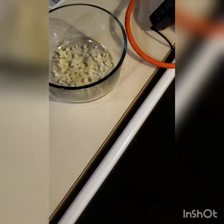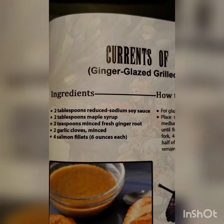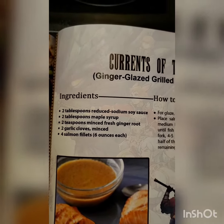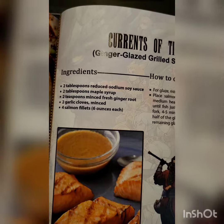I have the minced garlic right here. Ingredients are as followed: 2 tablespoons reduced soy sauce, 2 tablespoons maple syrup, 2 teaspoons minced fresh ginger root, and 2 garlic cloves minced. And 4 salmon fillets.